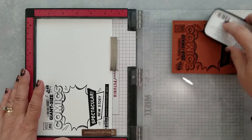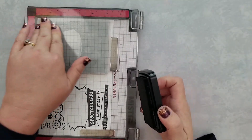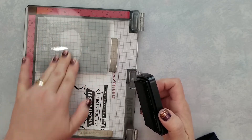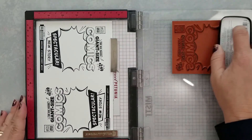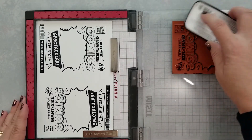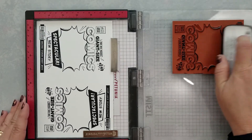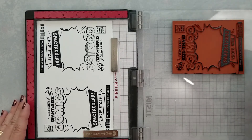Right off the top of my head, a few products I would use with this would be the Gossip Girl stamp set, the new Gossip Holiday Girl stamp set that's releasing today — you're going to want to be sure you check that out — the Super Cats and Super Dogs clear stamp sets. I would also use the speech bubble dies from Whimsy with this. There are so many amazing products!